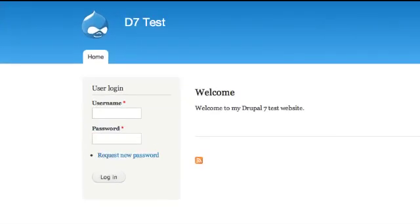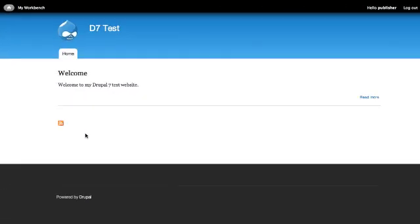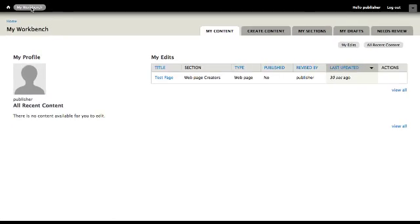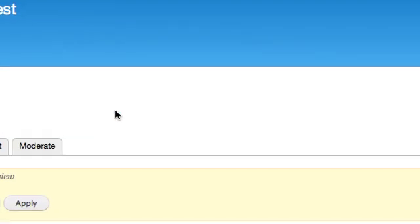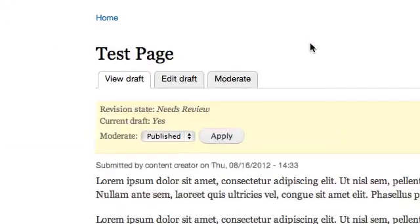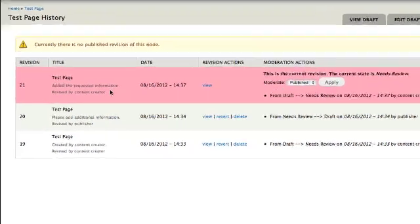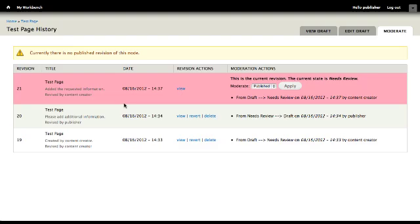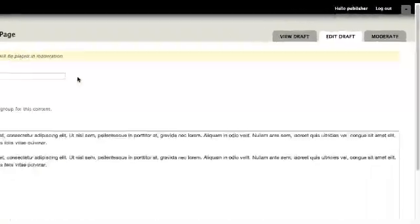Log back in with the publisher user account. Select My Workbench. Open the web page that was resubmitted for review. Select Moderate. Review the notes from the web page creator. Then select Edit Draft. Review the web page.